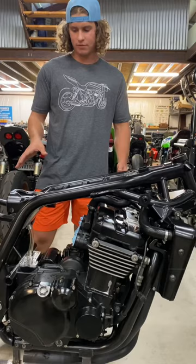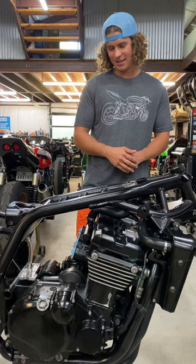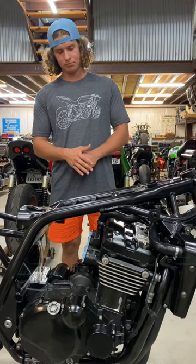As far as the motor goes, it was a stock 1100. We kind of decided that that was going to be a little too boring for us. So what we did is we put ZX11 pistons, cams, and a six-speed in it. I ported the cylinder head myself along with doing a valve job on that. So yeah, that's pretty much it for the inside of the motor.